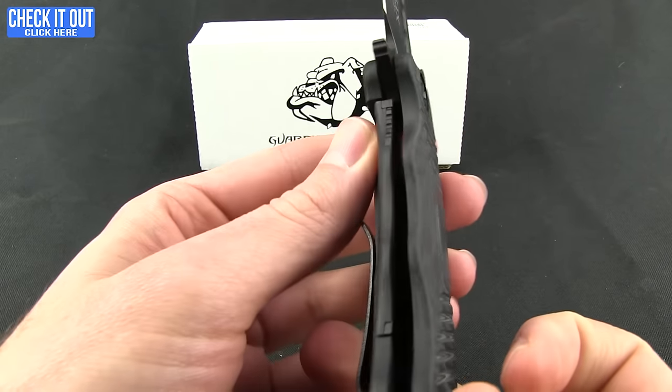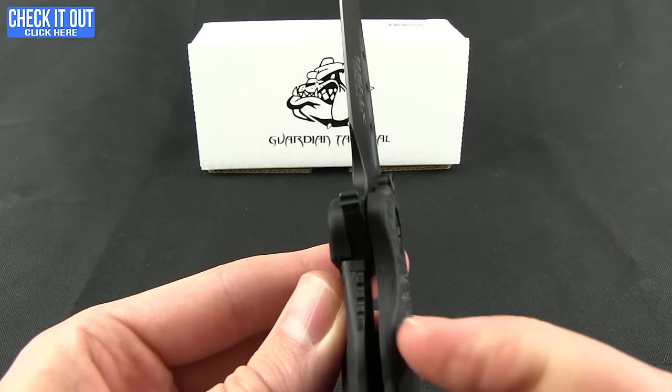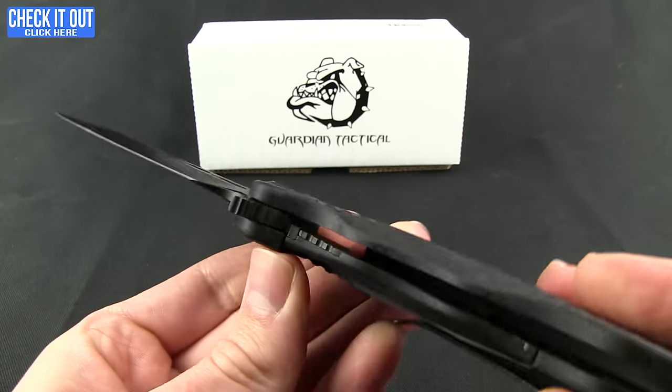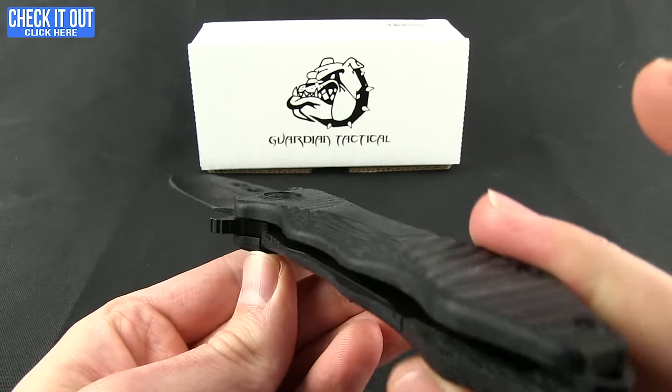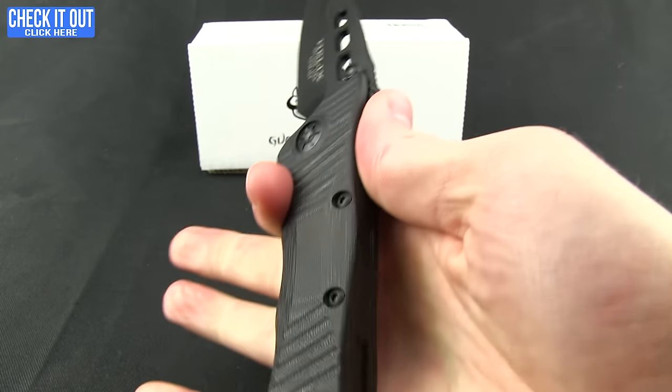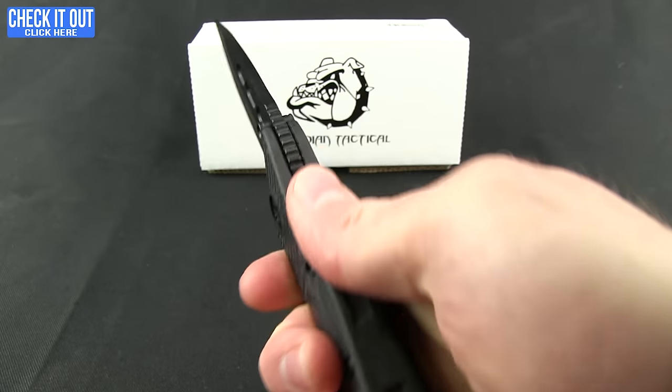You can see that integral frame lock on it. It has the hardened stainless steel insert. The feel of it and the grip in the hand is very ergonomical — it feels exceptional.